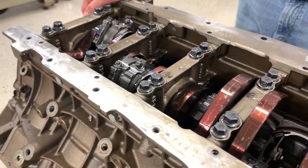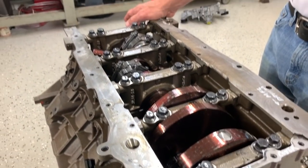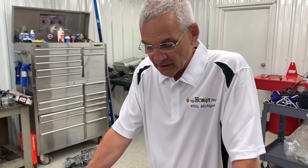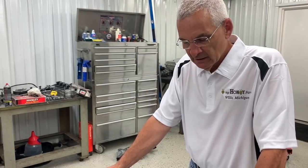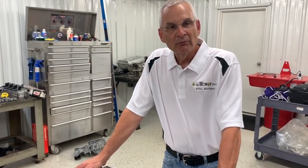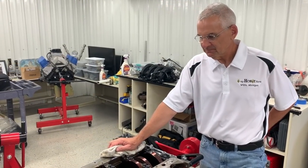Ultra Street is an eighth-mile class with pretty tight rules. Cars weigh about 3,100 to 3,200 pounds and need to run about 470 to be competitive, which means you'll need to make about 1,800 horsepower. Brian is pretty confident in the stock block for that. The one challenge is that the class has a 440 cubic inch maximum, and this engine is 445 from the factory — so the crankshaft will need to be addressed to make it work.